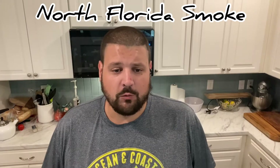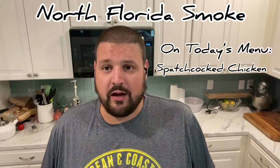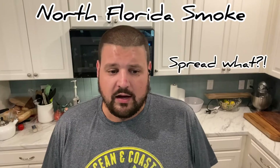Hey guys, it's Pete coming at you again with another episode of North Florida Smoke. So it's a weeknight, my kids are watching Sonic, and I'm going to go ahead and get a chicken started. This is an easy weeknight meal — takes probably about an hour and a half or so to get cooked. I'm going to spatchcock this chicken, which means I'm going to remove the backbone, spread it out onto a cookie sheet, get it seasoned up, and then get it onto the smoker.